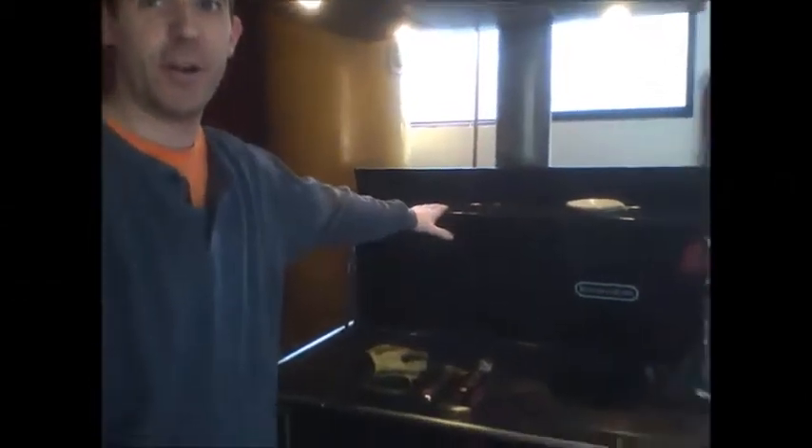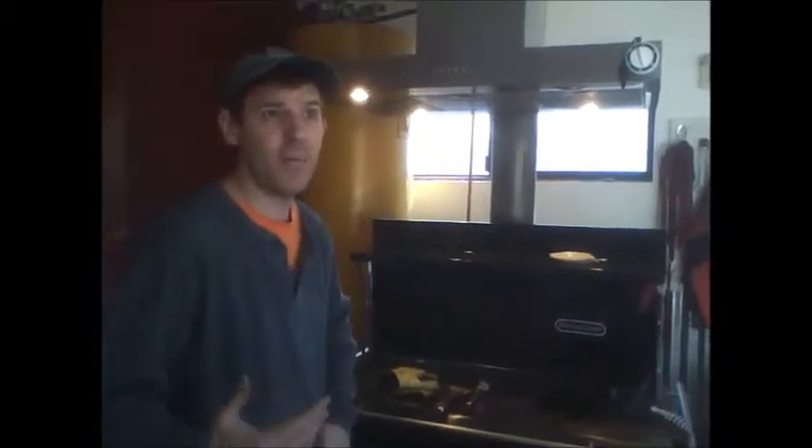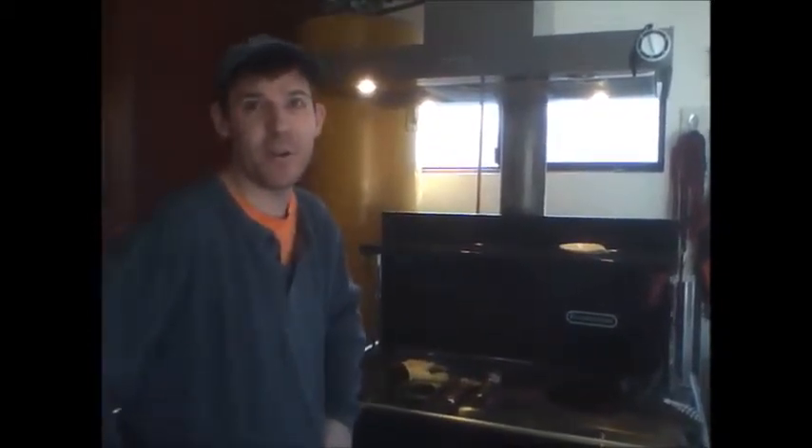This is the Kitchen Queen wood cook stove. My wife and I bought this a few years ago and it's pretty much the heart of our home, but it needs to be maintained and constantly cleaned out. During the winter season you should probably do it about every two months. We push limits — we're at March and I probably haven't cleaned it out since December, so we're looking at about three months.